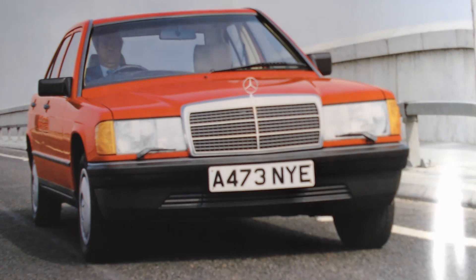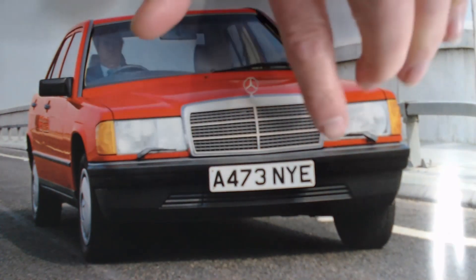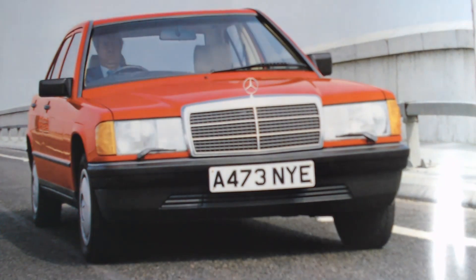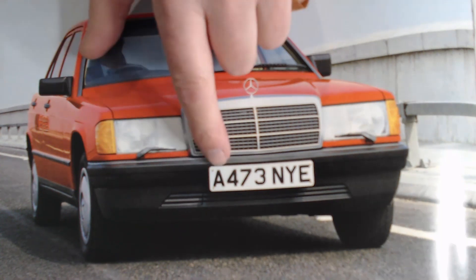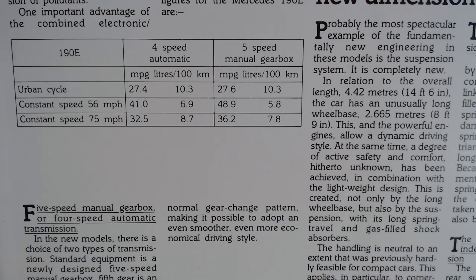Over the leaf, we get a nice image of a red 190 with these headlamp washers — an A plate, so a UK car. The A designates the year, meaning it was sold on the road from August 1983 to July 1984, the start of the new registrations. And then it finally gives us some fuel economy figures for the 190E: the four-speed automatic at a constant 56 mph is doing 41 miles per gallon, compared to 48.9 for the five-speed manual.